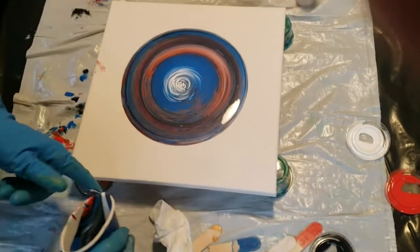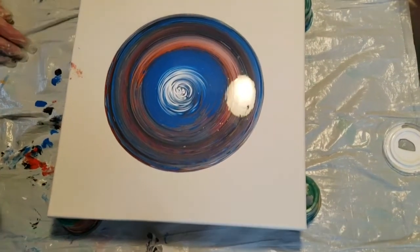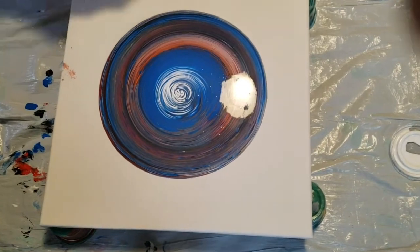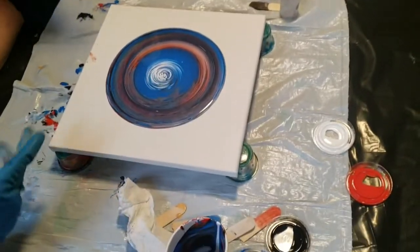Look at you! It's pretty cool, I like it. It's pretty cool, right? Yeah, absolutely. Now we're going to let it sit for a minute. It pops the bubbles. I like the way it looks right there.